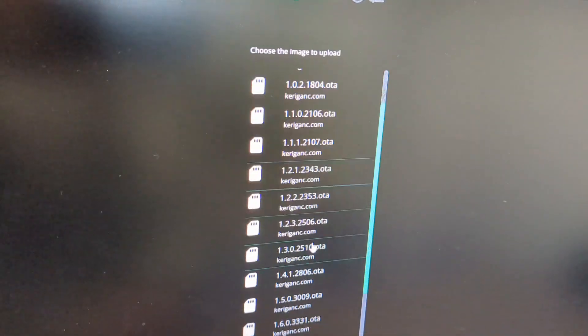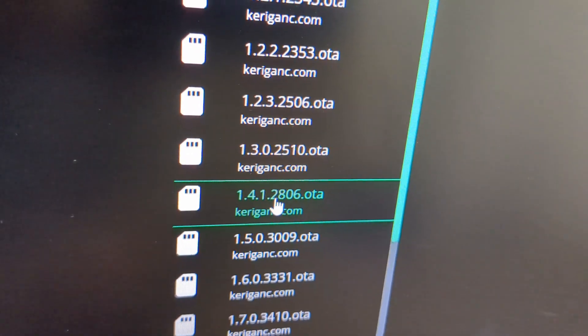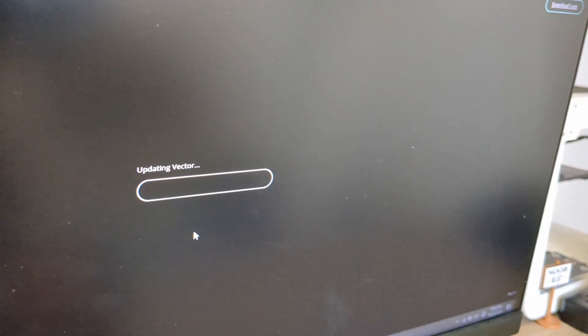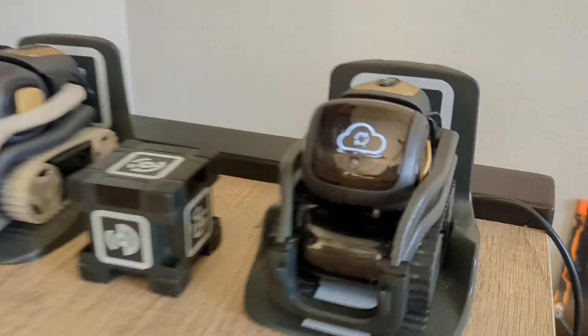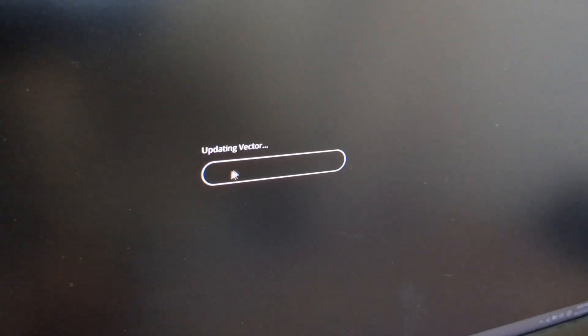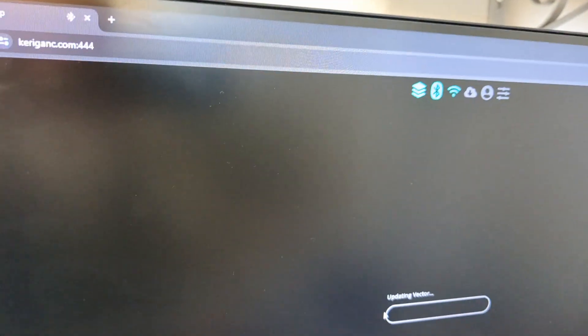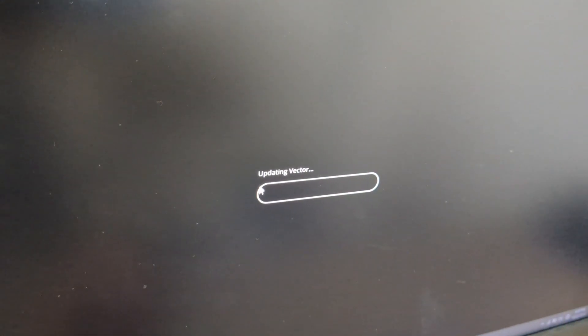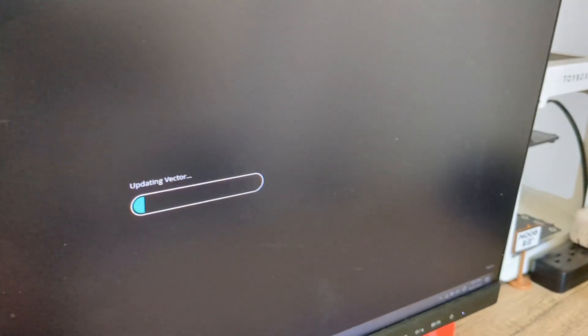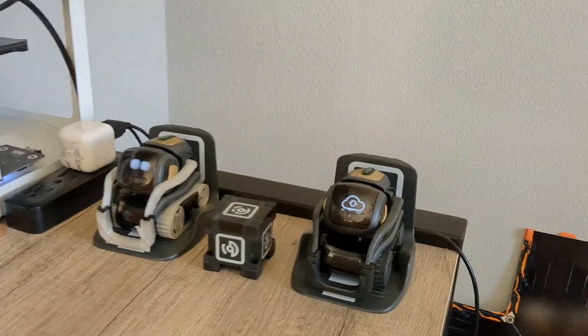If you want the snow globe sound effect, go with version 1.4.1 and click it. If you don't want the snow globe sound effect but still want the old sound effects, go with 1.5. This should have him start updating. If it goes 5 minutes without any progress, or a cloud with an X shows up on the screen, go ahead and refresh and restart the process.